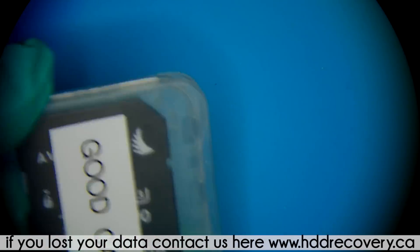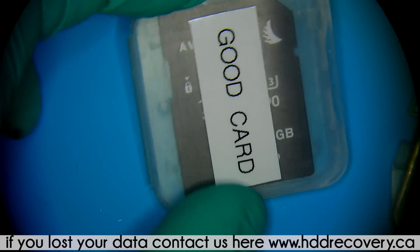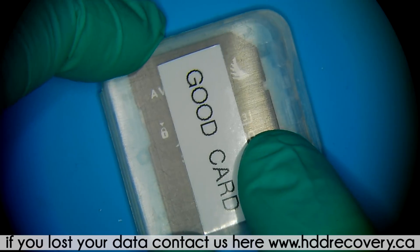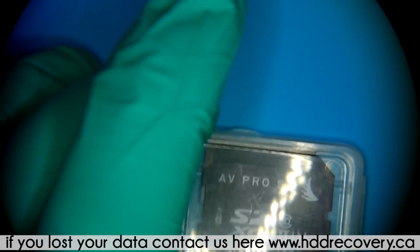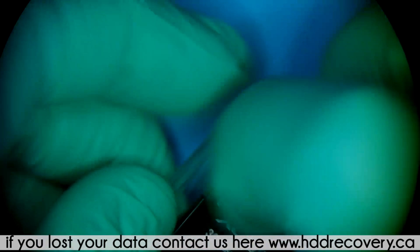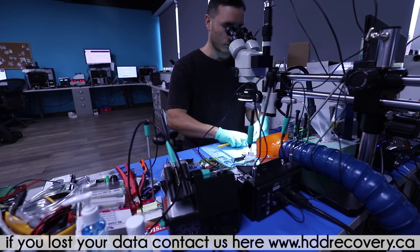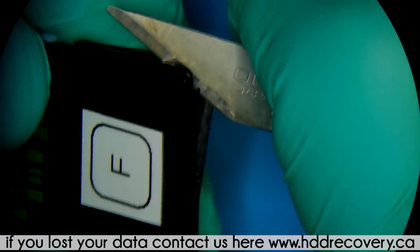So what are we going to be doing? Cutting straight to the chase — this is a bad card, this is a good one. We're going to remove the memory from the one that doesn't work, and if these two cards are the same, we're going to use the good card as a donor transplant platform for the swap. If they're not the same, the only way to recover the data would be directly off the chips.